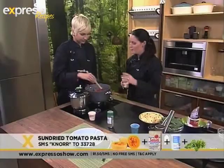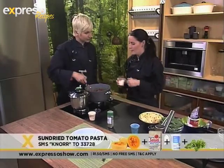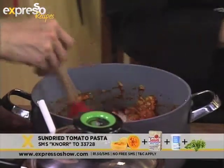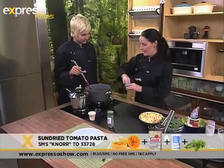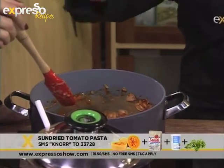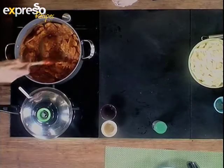What I've done here is added some steamed butternut — you can steam that in a microwave or in an oven that has a steam function. Then I'm going to add some cream, and then a little pinch of sugar just to balance out the acidity from your tomato puree and paste. I'd say rather add the sugar at the end so you can judge — as the tomatoes have cooked out — whether it needs to be sweeter or if it's a little bit too acidic.